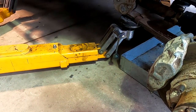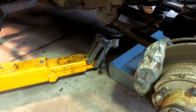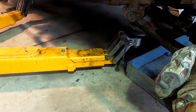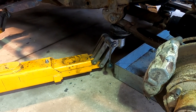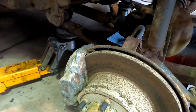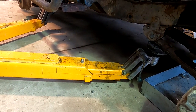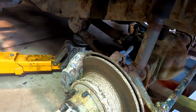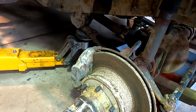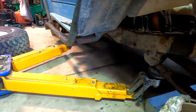Someone borrowed the tie downs, so we just have to tie it on — zip ties. We'll jack it up, put it under the spring hangers, put a jack under the diffs, move it up, move the hoist through. You just have to do the same when you take it off.